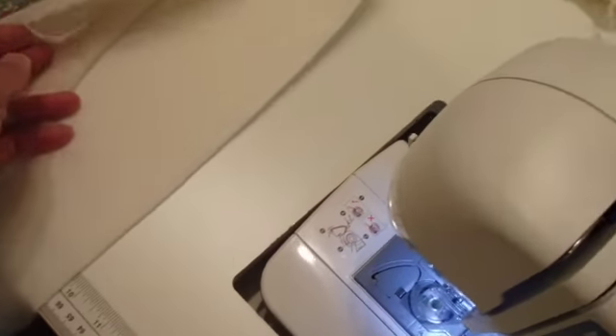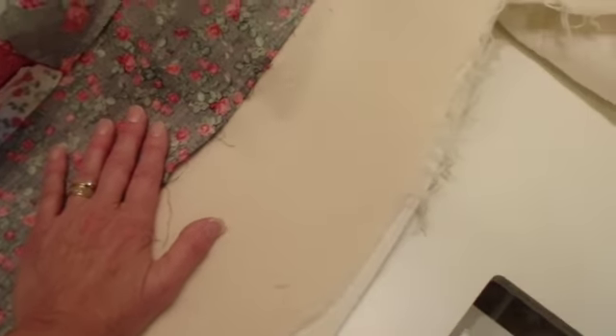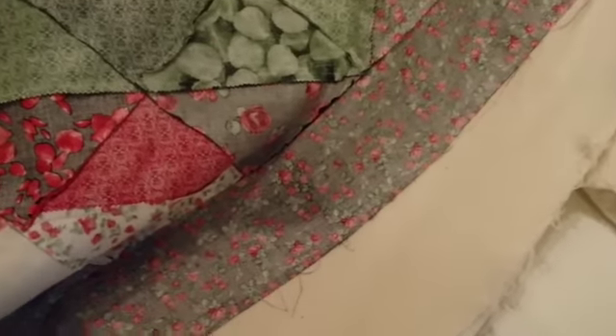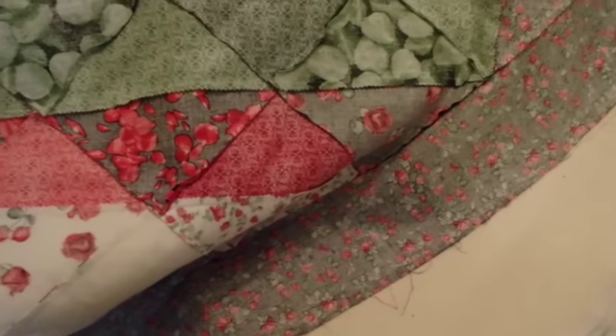It is sewn together now — I just finished it. When laying it out, you do the batting, then the backing — which is my flannel, right side up — and then you have the backing and the quilt top right sides together. It's a matter of trying to get everything smooth and tight so when you start quilting you don't have a lot of puckers.